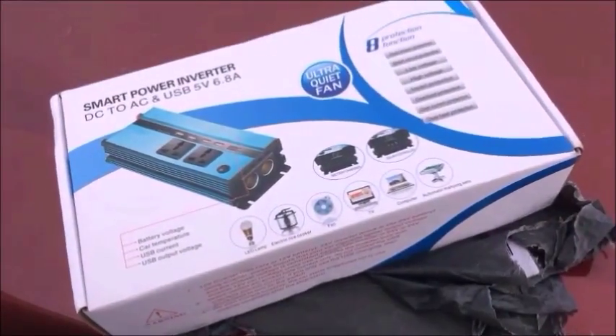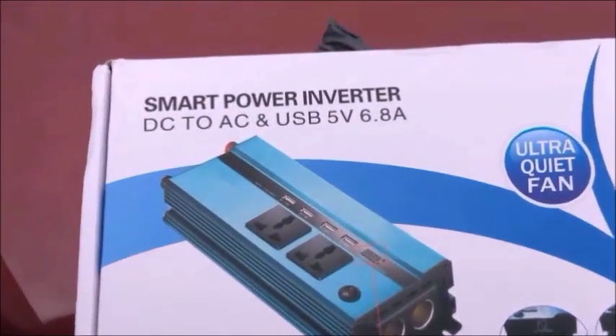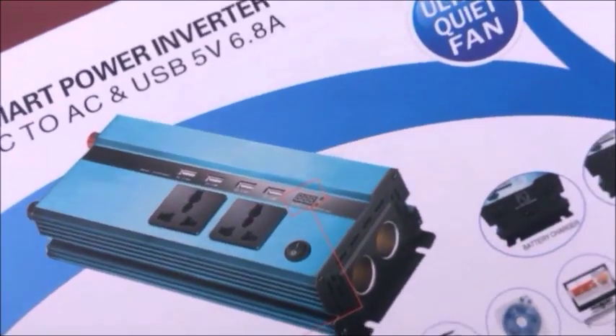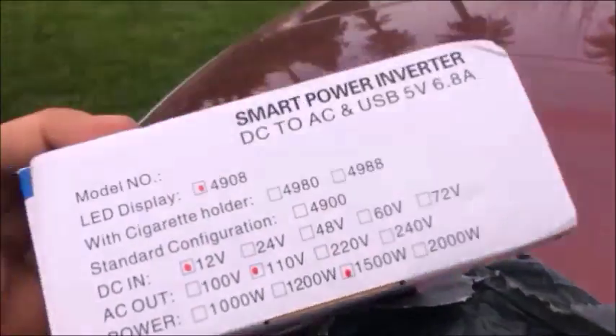Look what I got today, Saturday afternoon. Smart power inverter, DC to AC, and USB. More specs.